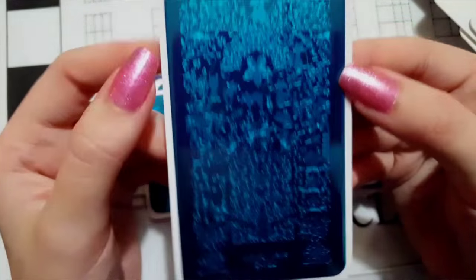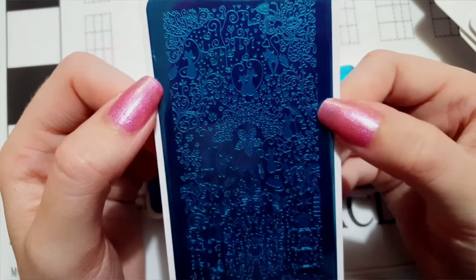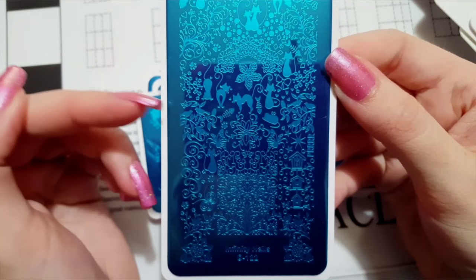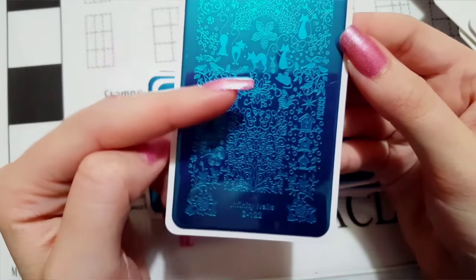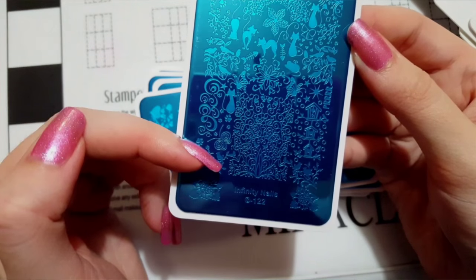Plate 122 has a bunch of little kitty cats on it — it's more of a free stamping plate for cats. You've got cats, butterflies, birds, bones, a little mouse toy, butterfly birdhouses, and more birds.